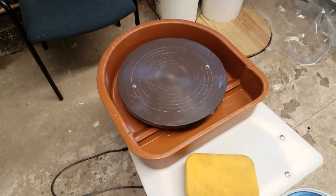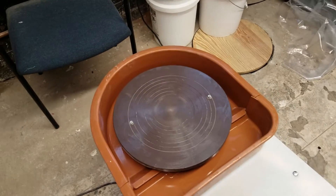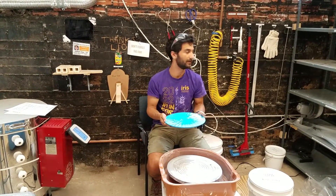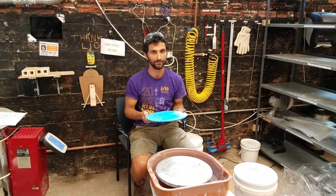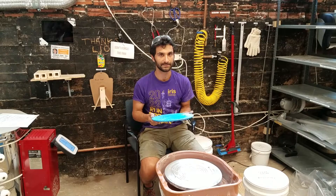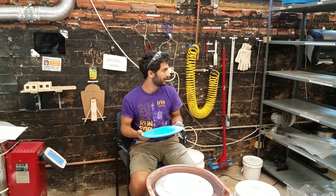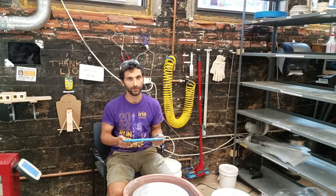Once the pottery wheel is clean — all nice and shiny — that's how it should look, so you're not leaving dust to blow around or clay bits to get into the next person's work. When you're done, take your bat off and put it on the shelf to dry with a label. Once the piece has gotten to the leather hard stage — where it feels a little like leather and is more dry — you can trim it. Put it back on the wheel for final trimming, then remove it from the bat, put it on the drying shelf, wash off the bat, and put it away.